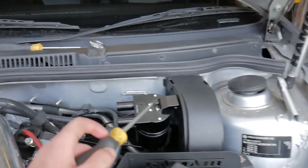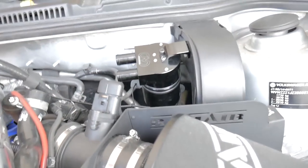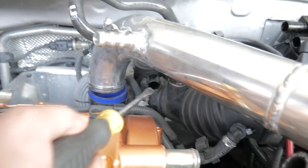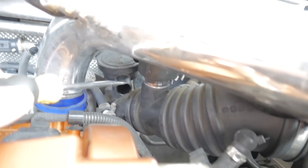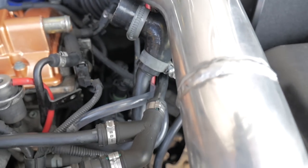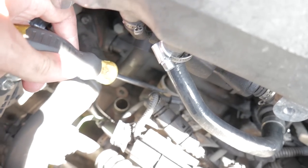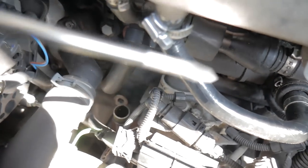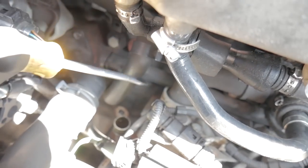I'm going to put it on now. The catch can is installed straight into the plastic after I accidentally dropped one of the bolts. I zip tied it at the bottom just to secure it. Now take off the hose from that hockey puck thing — follow that line all the way down, take out the little clip, remove that piece, and undo this pipe whilst you're here.